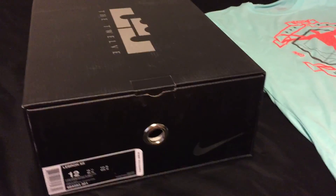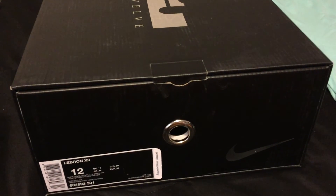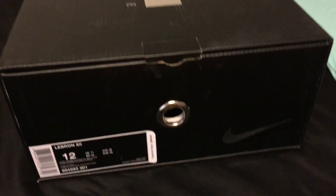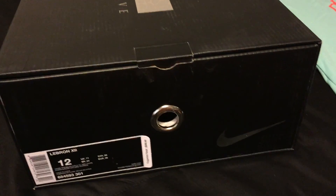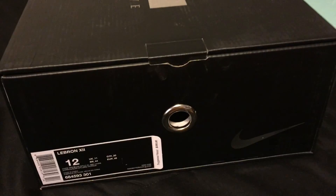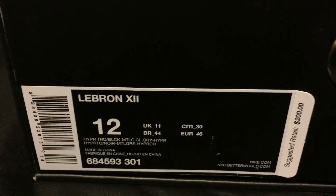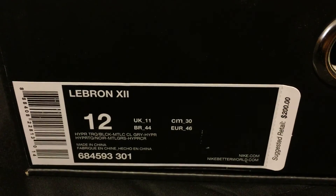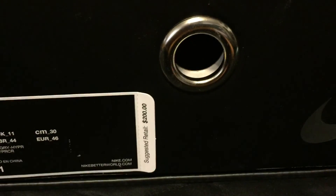What's up guys? Hollywood's Kicks here and I just got a delivery from Nike.com. I've been waiting on these since I first saw the pictures — they got delayed and then finally they dropped. These are the LeBron 12 NSRLs, Hyper Turquoise Black, Metallic Grey, and the box price is $200.